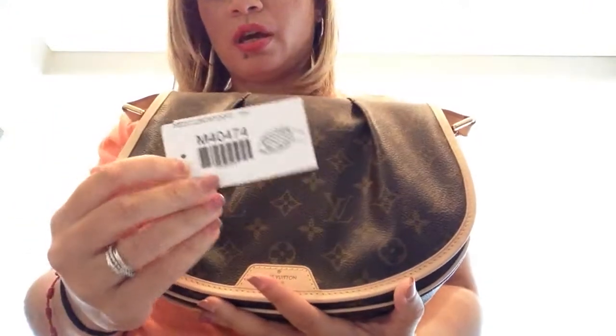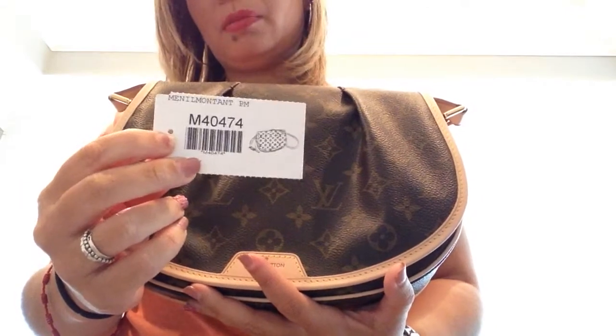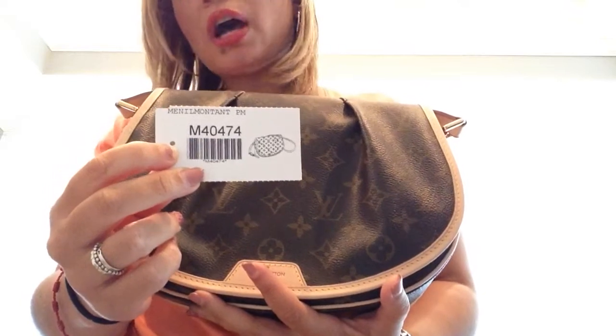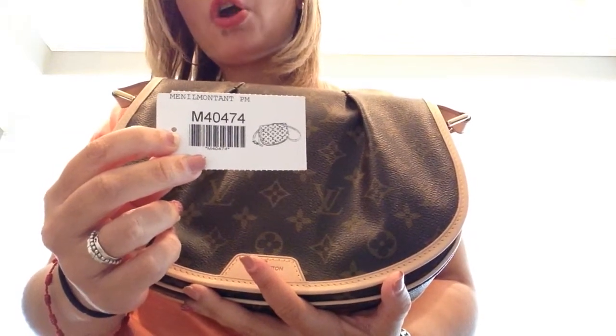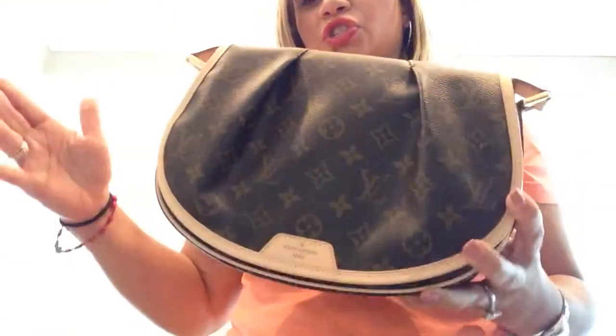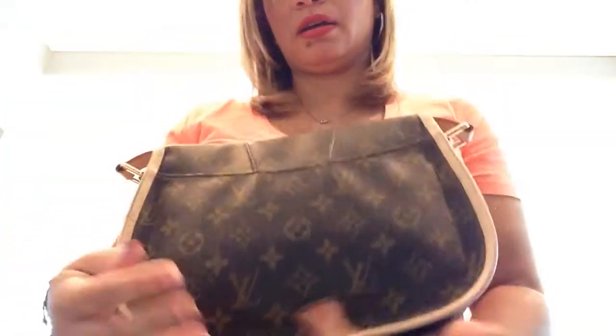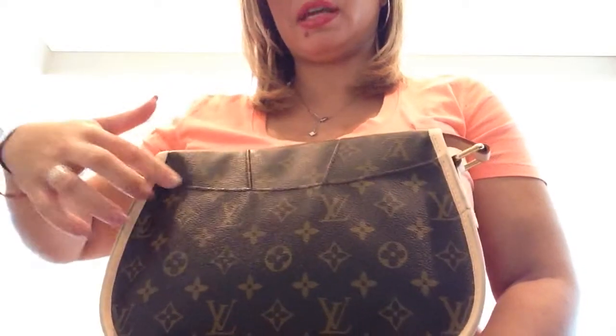This one is a crossbody — she's so adorable, I love her. She is the Minel Montant in the PM size, and her item number is M40474. She does come in two sizes: the PM, which is this smaller one, and the MM, which is humongous. On the back of the MM, what looks like a seam on the PM is an actual zipper compartment.